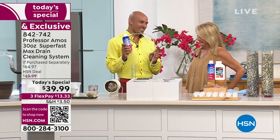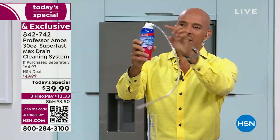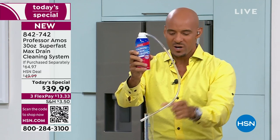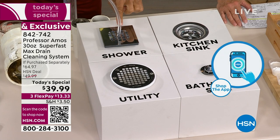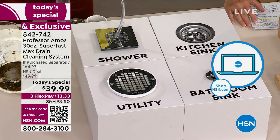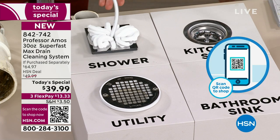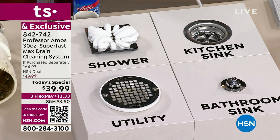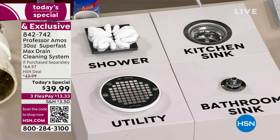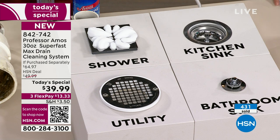Let me show you the Professor Amos drain maintenance foam again. When you get this home, there's a two-foot hose — apply it to the head and always hold on because there's a lot of pressure. Push that hose right through the screen, hold on to the head, and hit the button. Fill it up with foam and let it sit — you don't have to worry about it. Let it digest and break down overnight. In the morning, come back and run hot water in the shower, the utility sink, bathroom sink, or kitchen sink. This foam can be used in any kind of application.